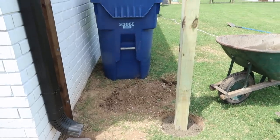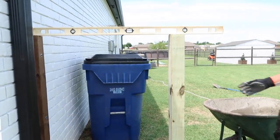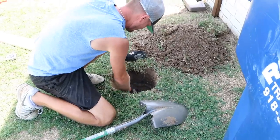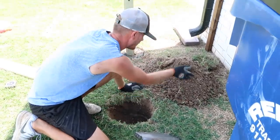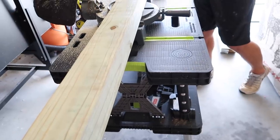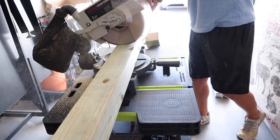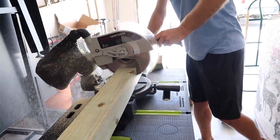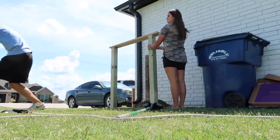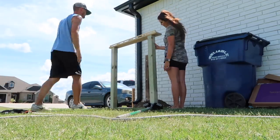As soon as you finish putting the concrete in, get out your level and make sure it's level, straight up and down, and exactly where you want it — because that concrete sets pretty quickly. Don't move on to the next piece until it's exactly where you need it. We're putting in one more post, repeating everything we just did. We're making an L-shape because we don't want a gate; we just want to hide the trash can without having a door to open and close every time.